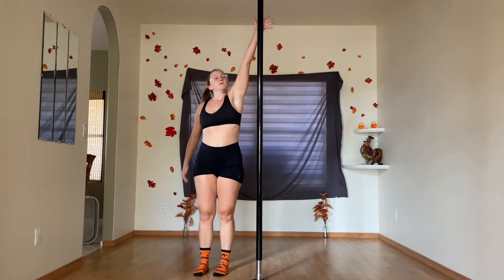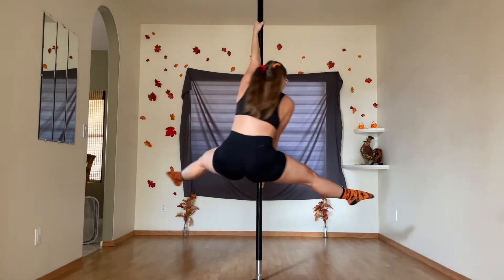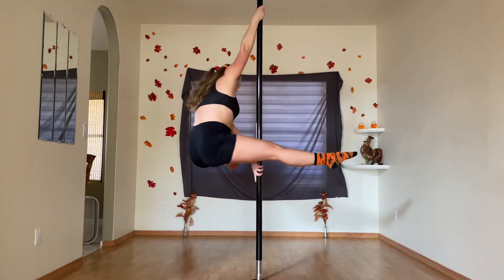Peep the spooky Halloween socks and peep the progress on such split grip moves as the split grip — whatever this is called. It's starting to feel a lot more comfortable. Holding my body up for this long was a distant dream just a few months ago.